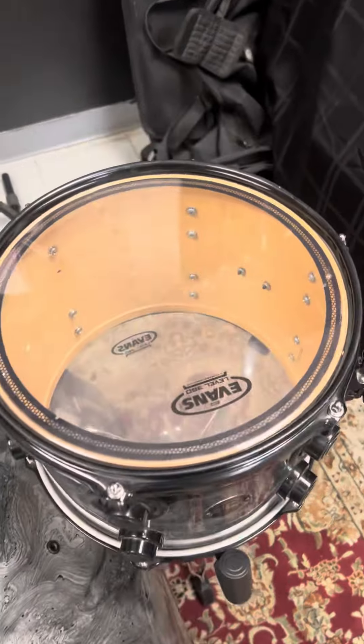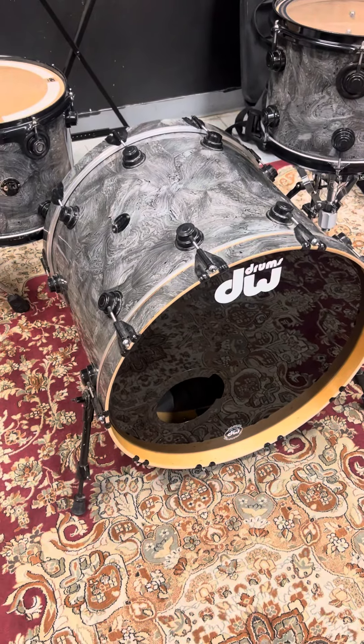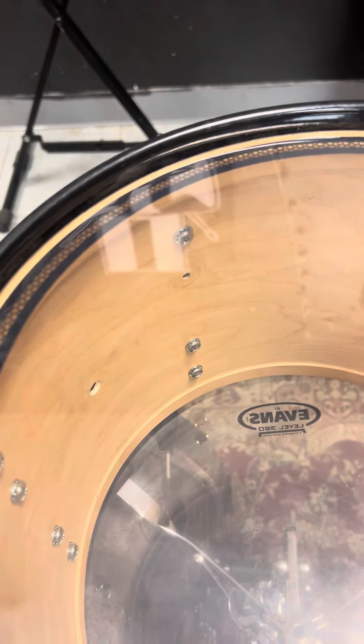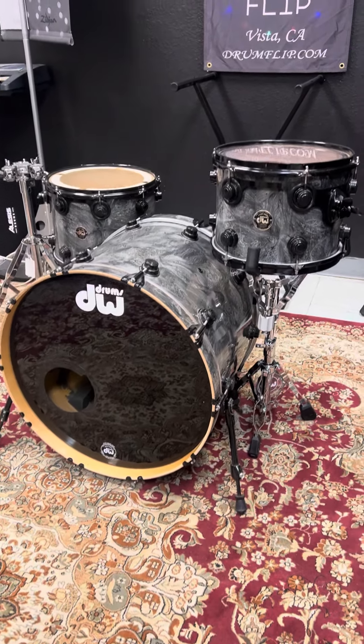The shell interior on the rack tom and floor tom are very nice. This is a player's kit so there are a few issues — the gentleman drilled a hole inside the bass drum for a mic cable, and there are a few missing screws here and there on the back of the lugs. But overall, this kit for the money — we're charging $1,095 for a three-piece Collectors — is insane.